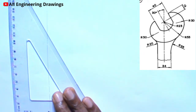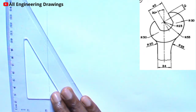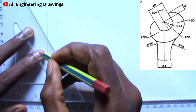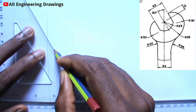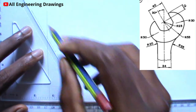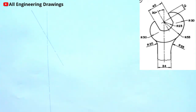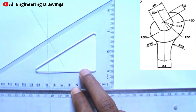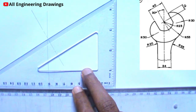You can do so using your 60 degree set square. Next, you have to draw a line perpendicular to the 30 degree line you drew. You can also do so using your 60 degree set square.